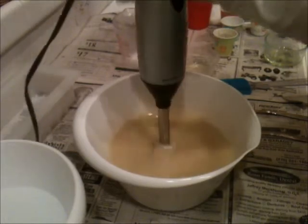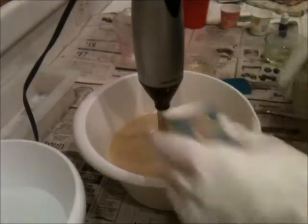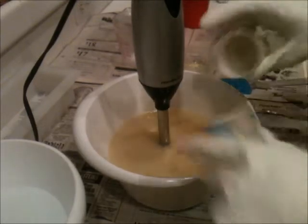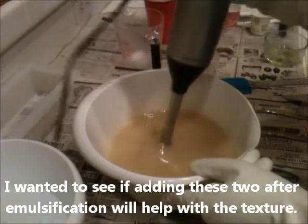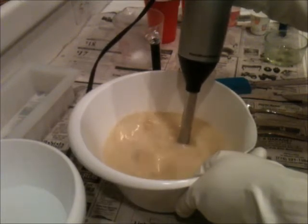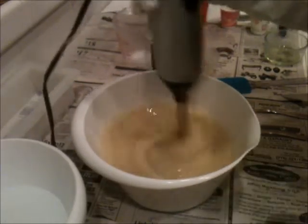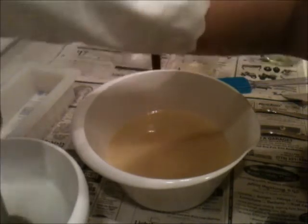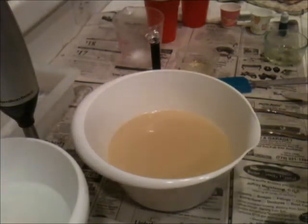I'll go ahead and add sodium lactate now, and the apricot kernel oil, because it is pretty much emulsified — it's all together. It's not a thick trace, but it's all pretty much together. Okay, that's emulsified, that's all together. So I'm going to start to pour it off.